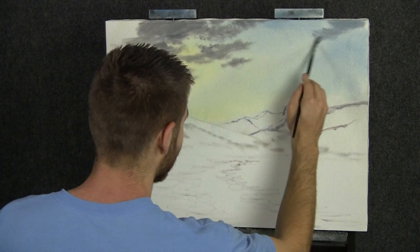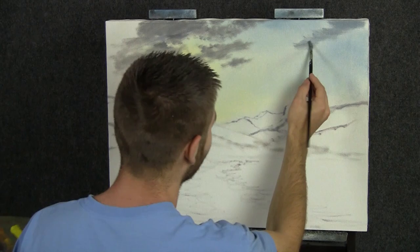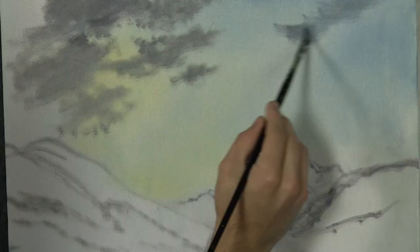That's probably enough of that golden color. Now I'm just going to drop in a little cloud over here. I've been working on this area just a bit, using a very light soft gray made from brown, black, blue, white, and red. All those colors together should make a gray.